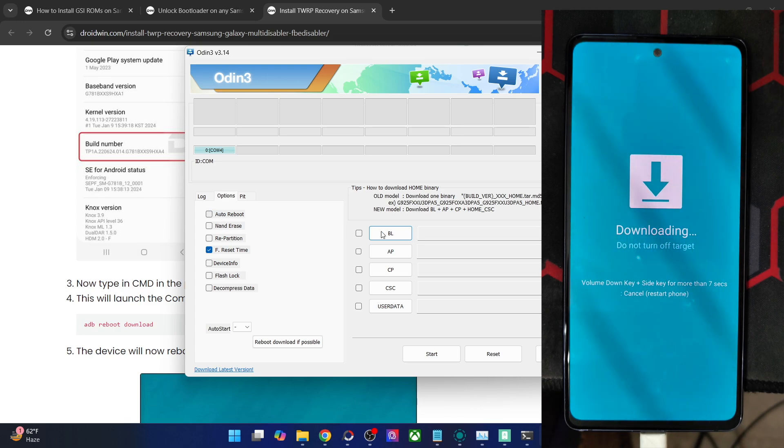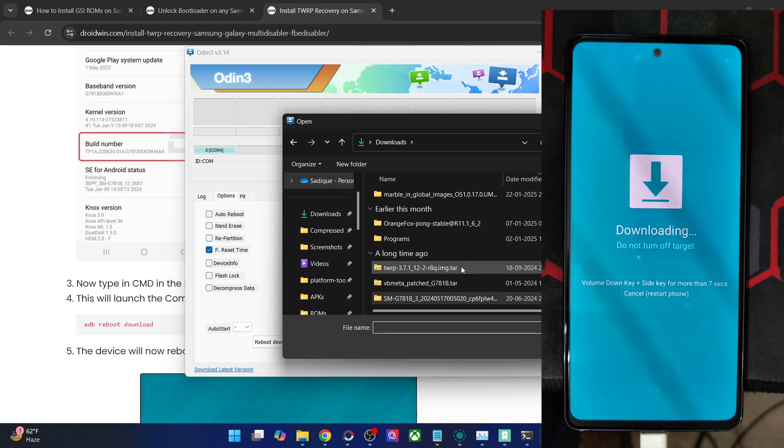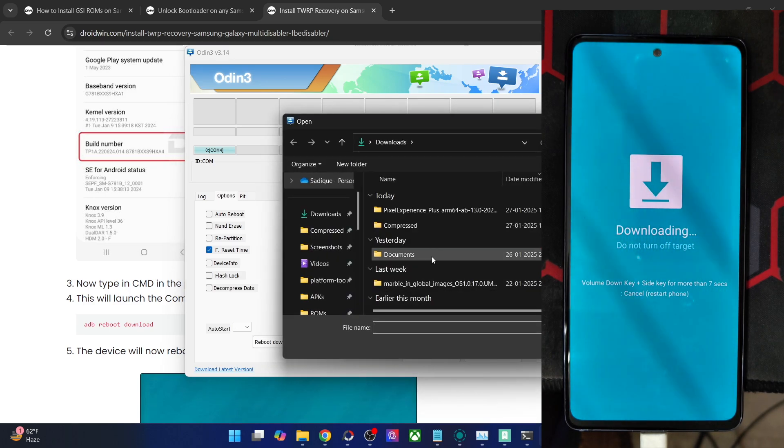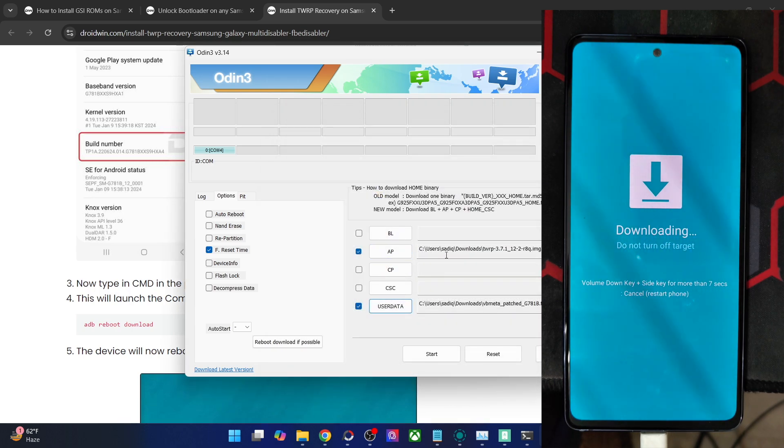Click on AP and load the TWRP tar file. Then in the Userdata slot, load the vbmeta patch file. To repeat: in AP it's the recovery file, whereas in the Userdata slot it's the vbmeta patch file. Also make sure Auto Reboot is unchecked. Once that is done, click Start. The flashing will now begin and will take only around 8 to 10 seconds.